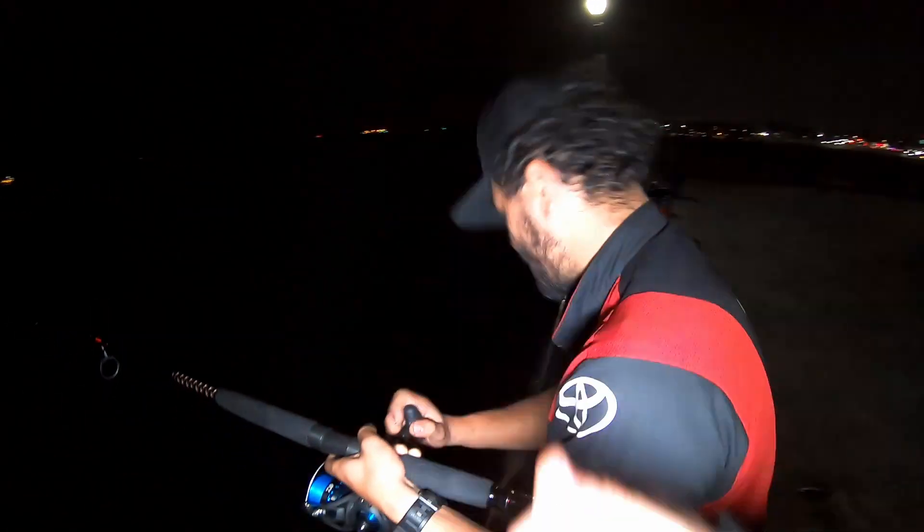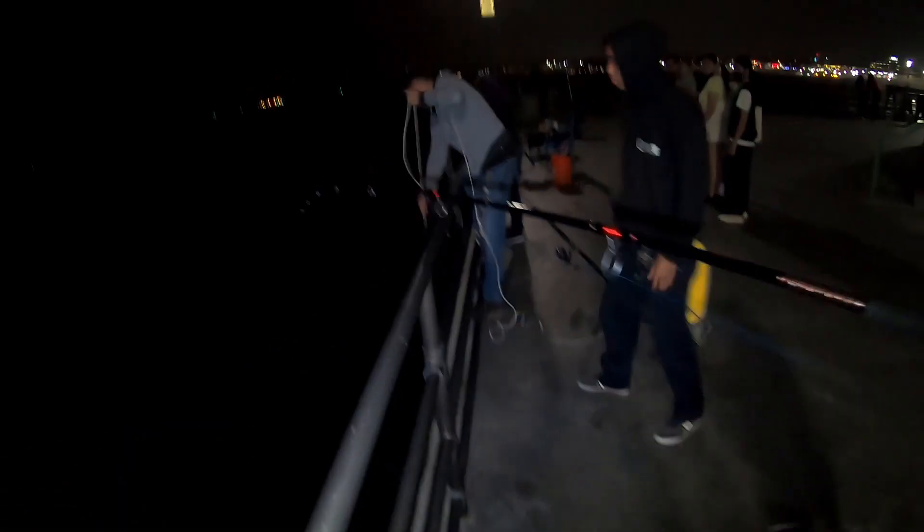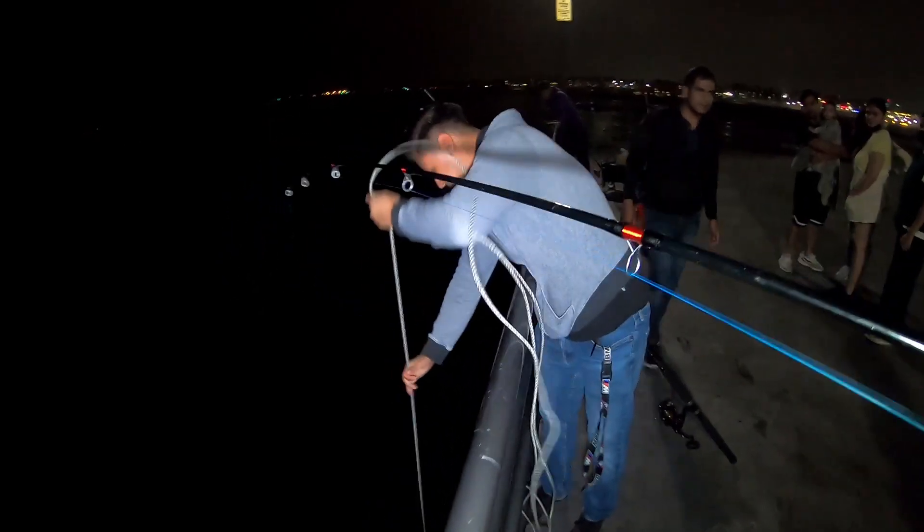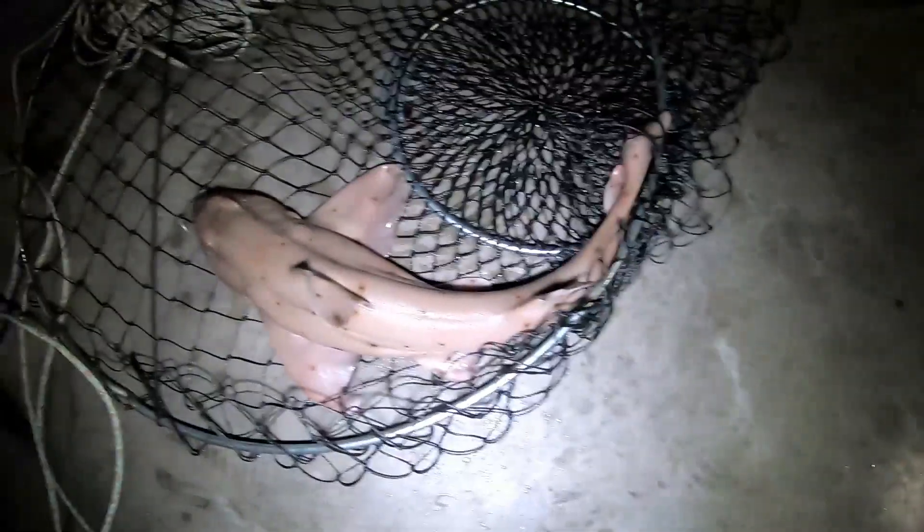We got our boy Mina out here — what up Mina! With a shark! Shark is coming up over the rail. Mina's out here killing it with the horn shark — oh my god, dude, that's so pretty!